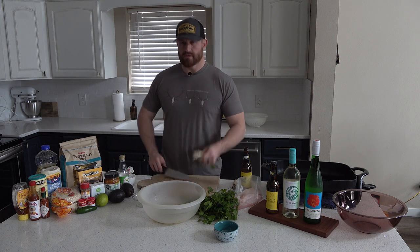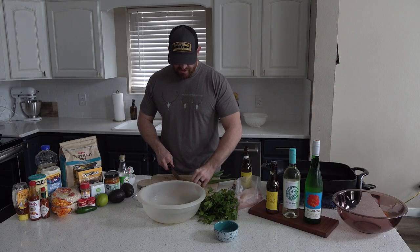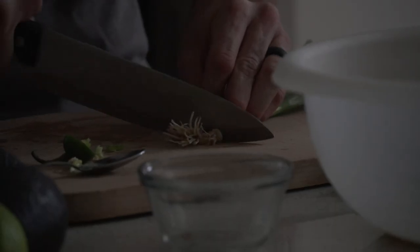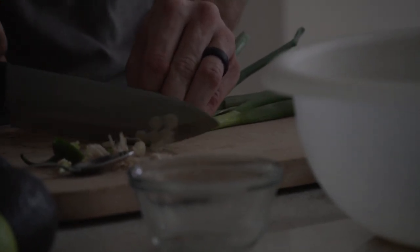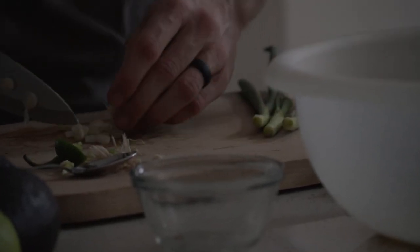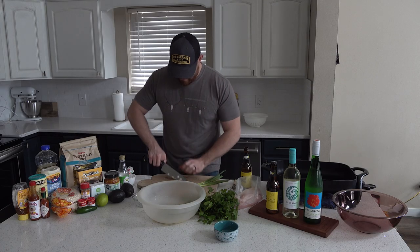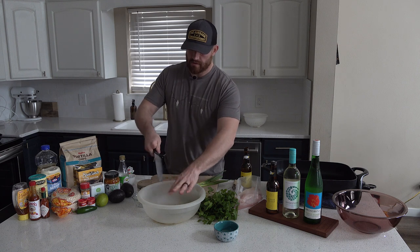The next thing I'm going to do is the three green onions. These are going to add just a little bit of crunch in with that slaw and a little bit of that onion flavor — I really like that. I'll chop them to a similar size and get those going into the mix.